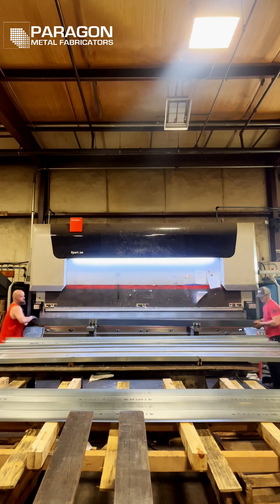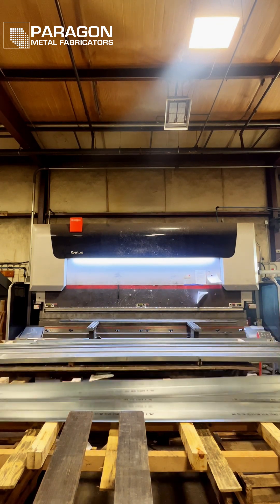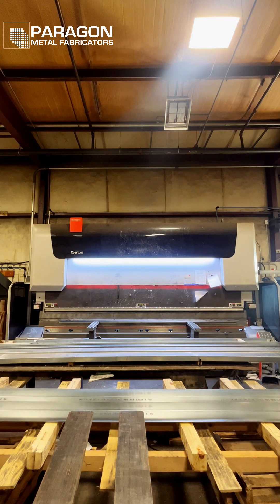All the press operators watching shouldn't freak out, because this is perfectly okay. With 16 out of the 19 inches of our punch clamped and secured, and the material being so thin, there isn't any real stress added to the ram of the machine or the bolster block.